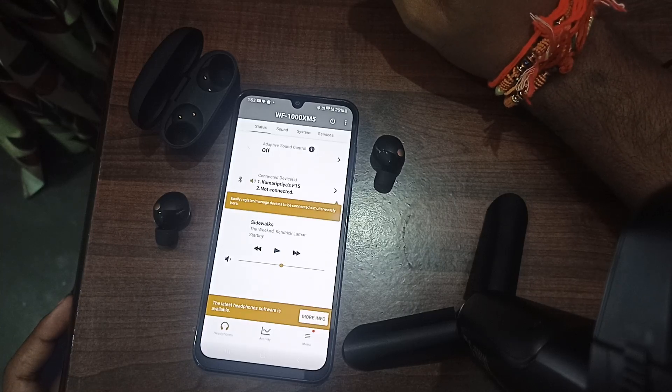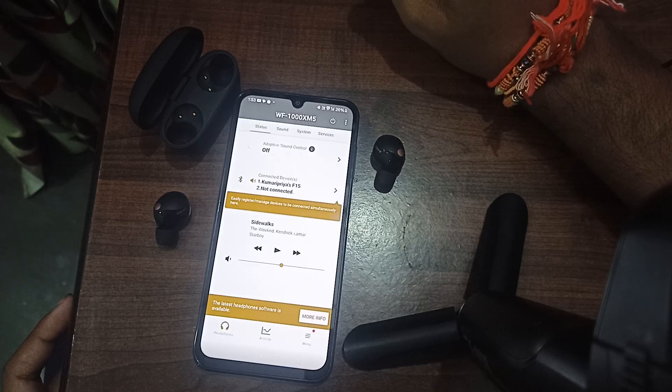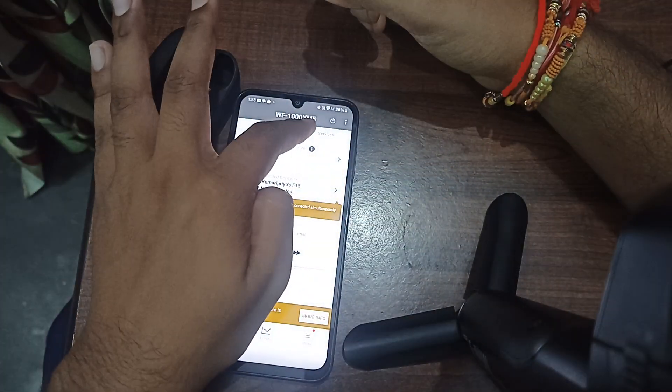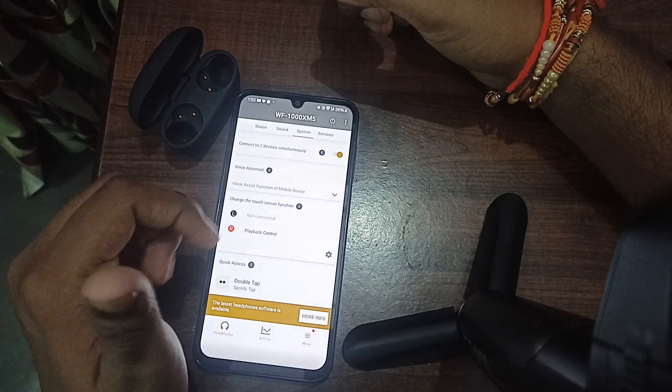You can connect using the Sony Headphones app for the perfect sound level. First, you can adjust using the touch control. For adjusting the touch control — if you don't know how the touch control works for increasing and decreasing the volume — you can go to the application.